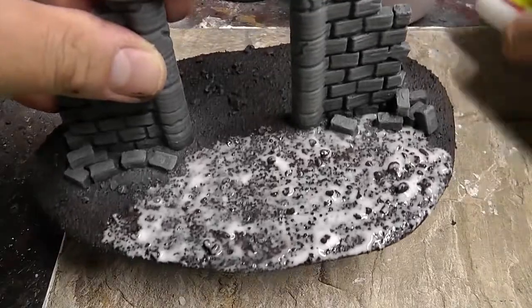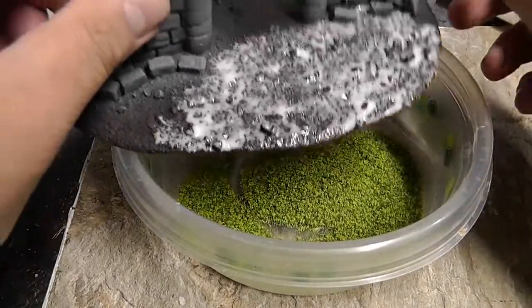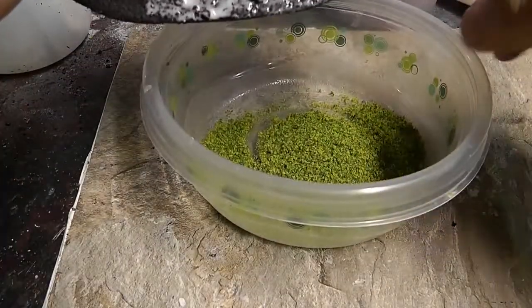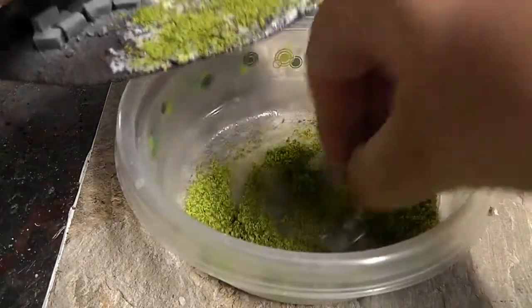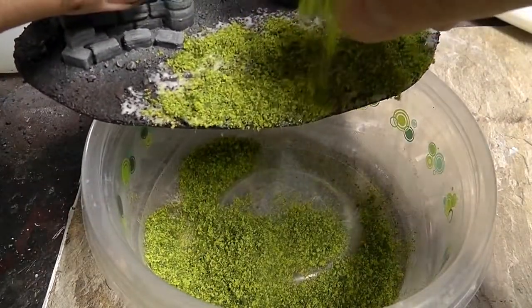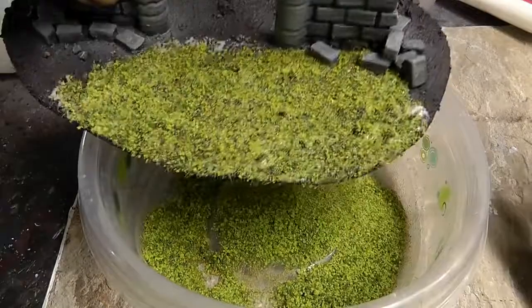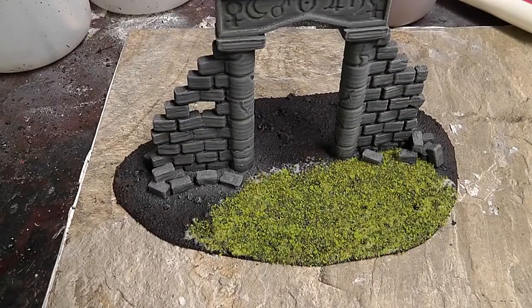I'm going to start with the flock now. I've got my tub here — I'm using a small tub, but if you have a large tub where you can fit the entire model in, that's easier. This is all you do: just sprinkle it on, get some good thick coverage, and then tap the excess back into the tub. Lather, rinse, repeat — and I'll be back when the rest of the base is finished.